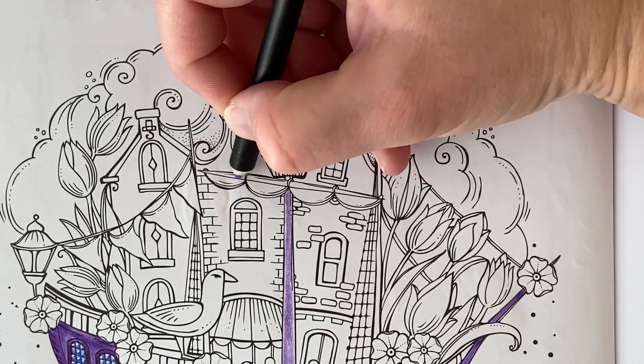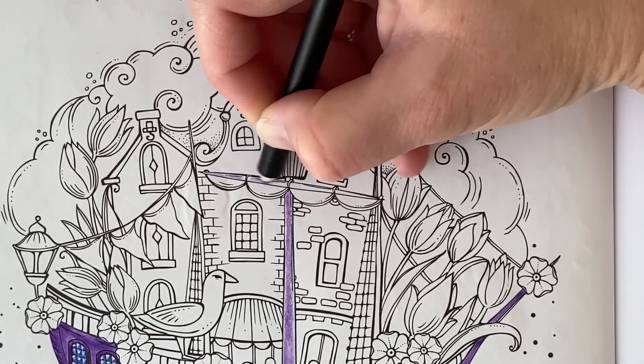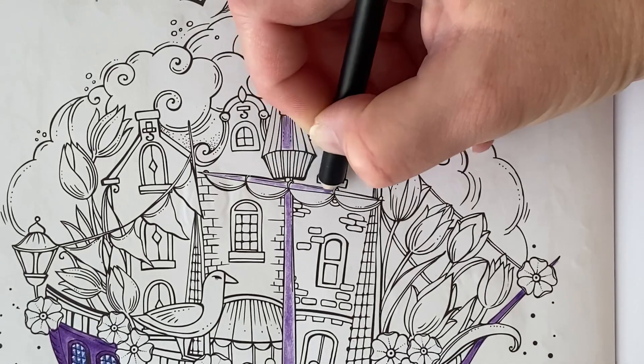And I think we'll do this stick that holds the sail the same, so I'll go ahead and add a base coat onto this.